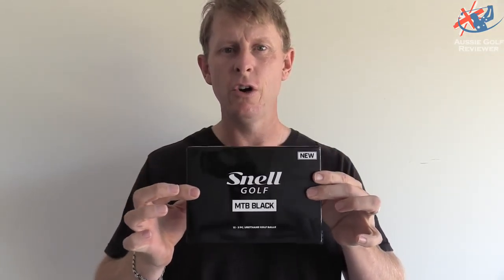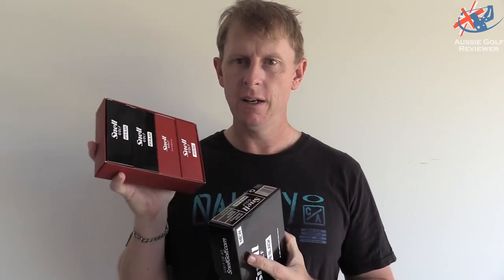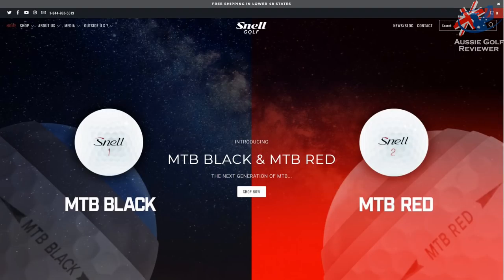Alright guys, here I am in my garage this morning and I've got the new Snell Balls. This is the My Tour Ball Black and I've also got the My Tour Ball Red. So we've got half a dozen of each — six black and six red.